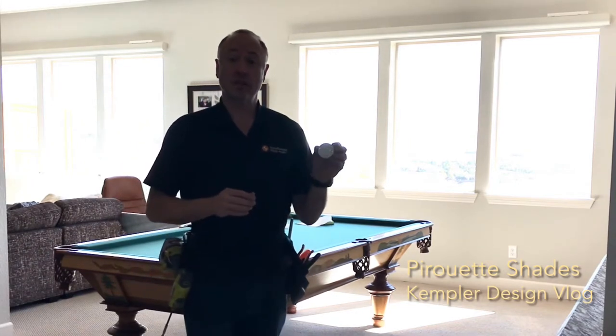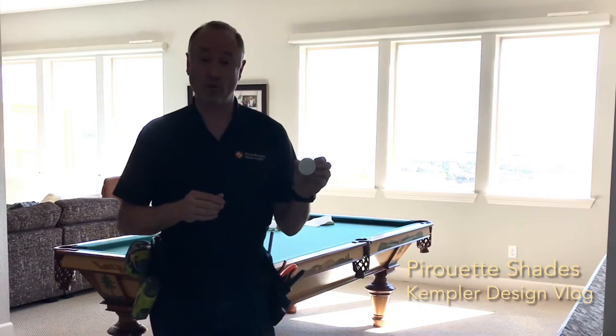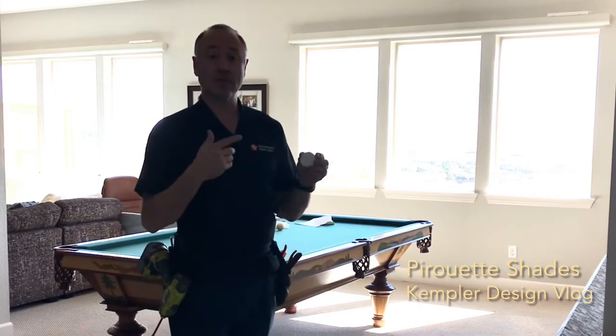We're using the Hunter Douglas Pirouette with PowerView, and the PowerView enables us to use it remotely.